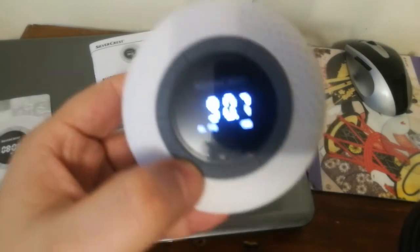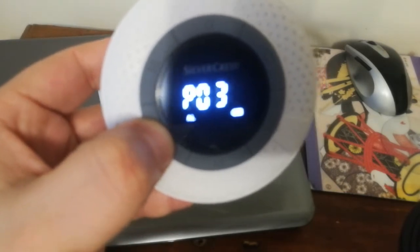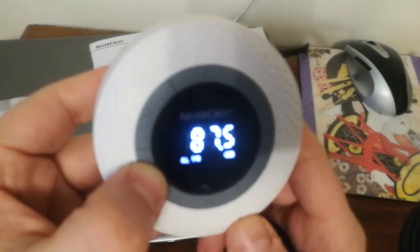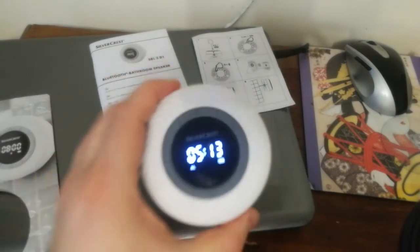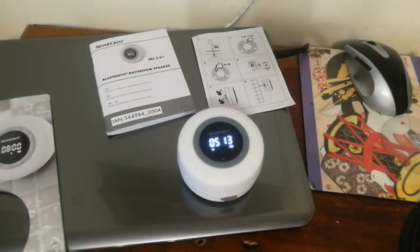If you want to raise up the volume — I'm keeping it at around level five, six, seven, or eight, something like that.